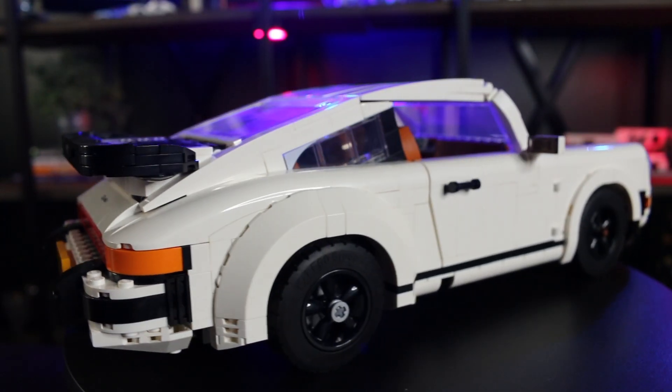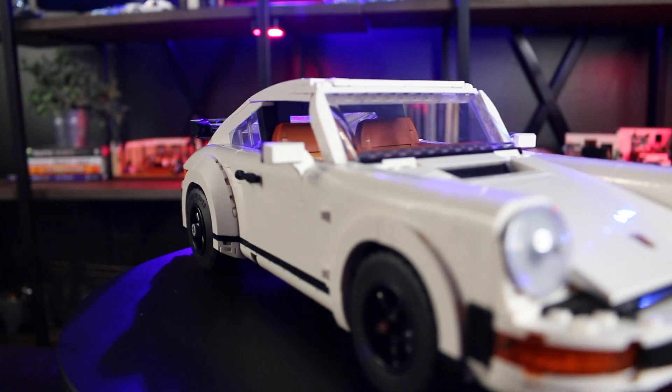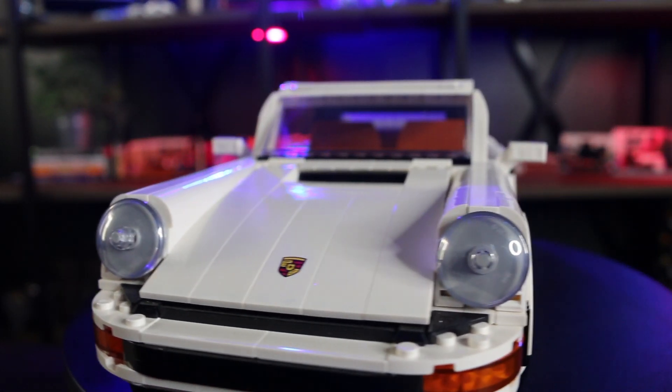As for the build, it was a very fun and unique build in the way they utilize the pieces — for example, the rear view mirrors, the doors, the seats. So many fun different techniques they used to accomplish the set.